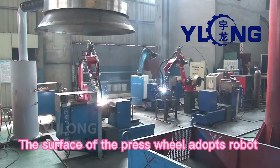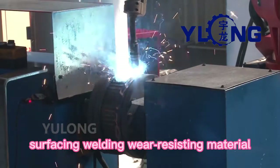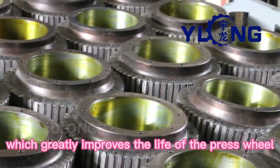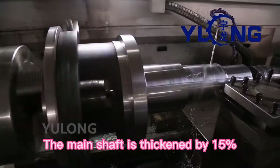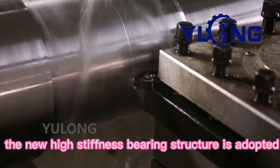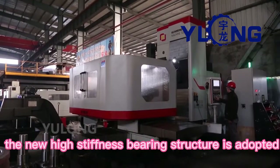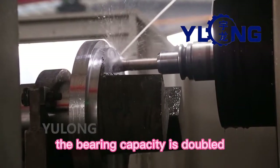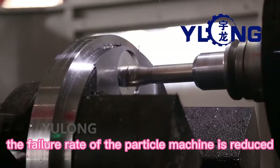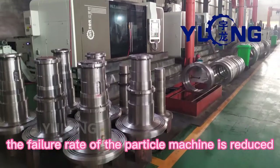The surface of the press wheel adopts robot surfacing welding with wear-resisting material, which greatly improves the life of the press wheel. The main shaft is thickened by 15%, and a new high-stiffness bearing structure is adopted. Compared with the previous generation of machine, the bearing capacity is doubled and the failure rate of the pellet machine is reduced.